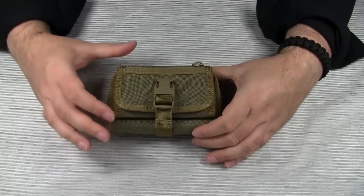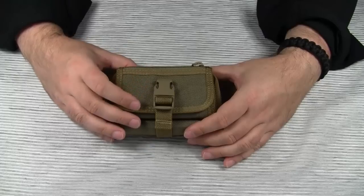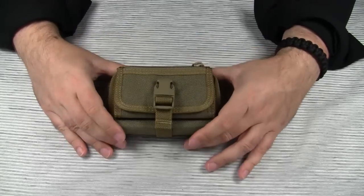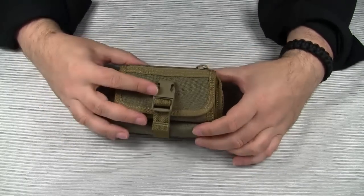Hello everyone! Today we are going to take a look at Maxpedition's Red Wallet. To come to the point right away, I'm not happy with this item. But before I tell you why, let me give you a quick rundown on the features.